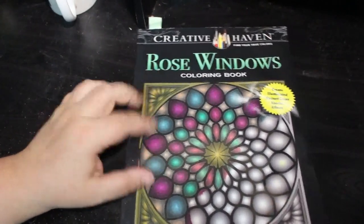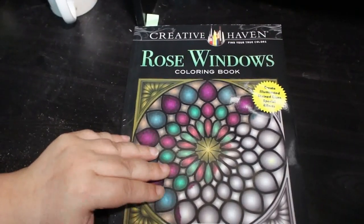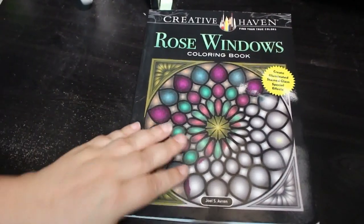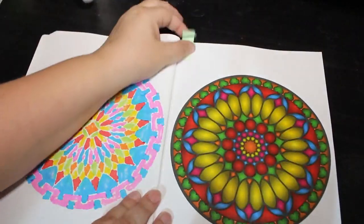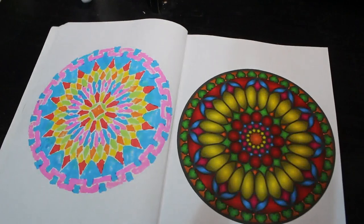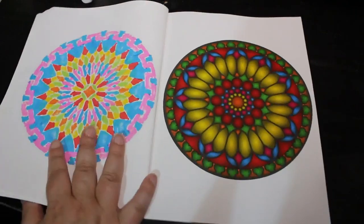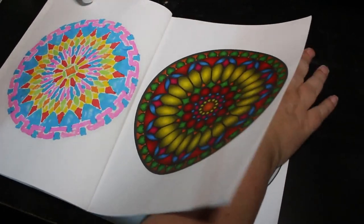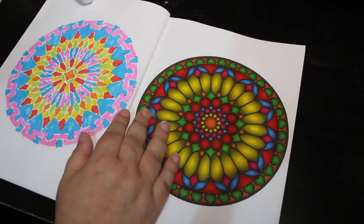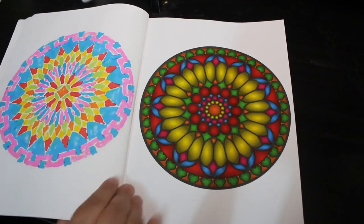First of all I did one in Creative Haven's Rose Windows. It's been a while since I filmed in here. I dusted this with various markers — I think they were the Boldmere ones from The Works. I really love this book. I think they're so beautiful.